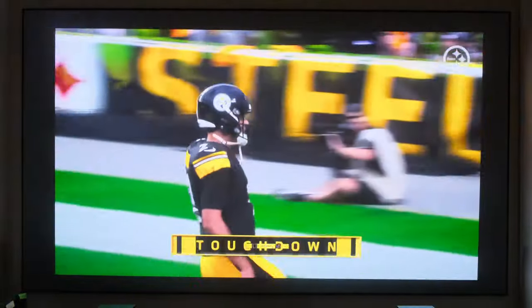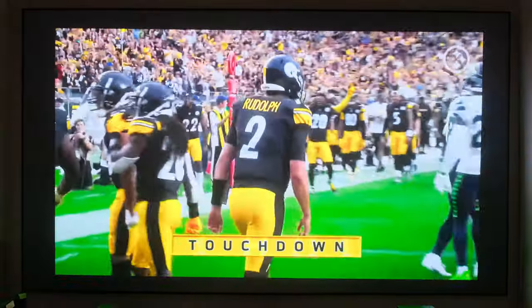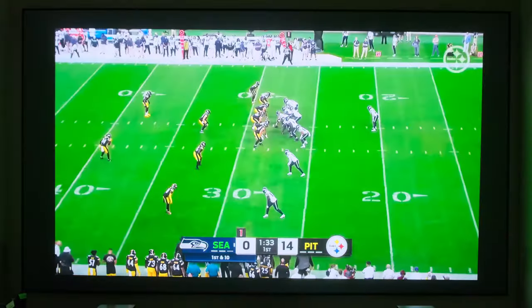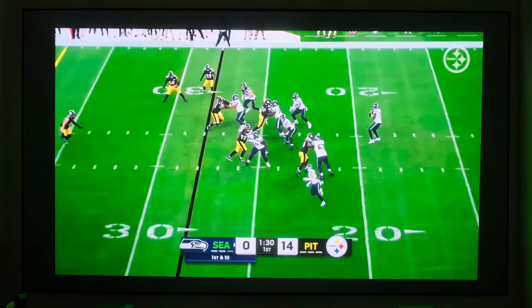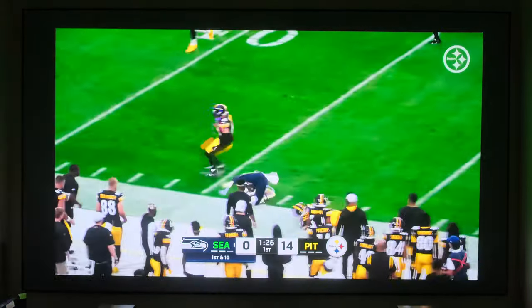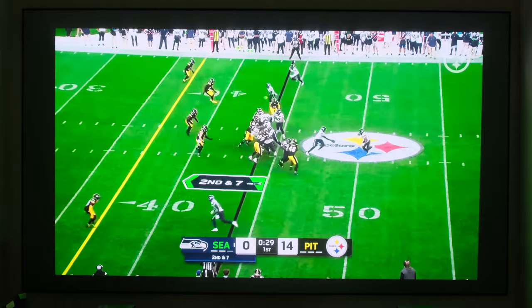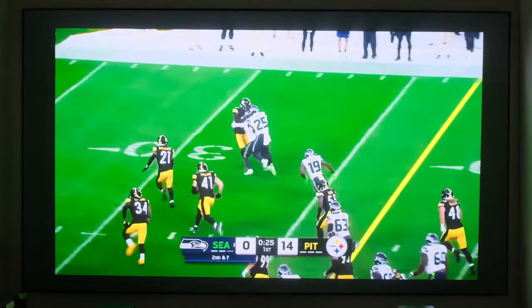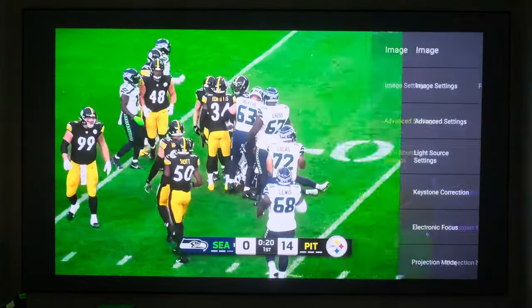Sports look very, very smooth. I'd have to say the software update was a success. You guys should definitely give it a try if you haven't done it yet. I think your Vava Chroma will definitely benefit from it — I know this one has.